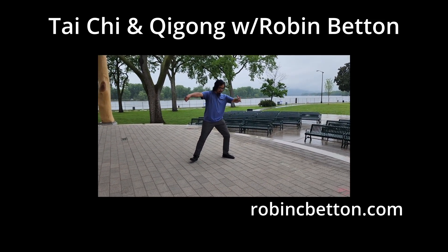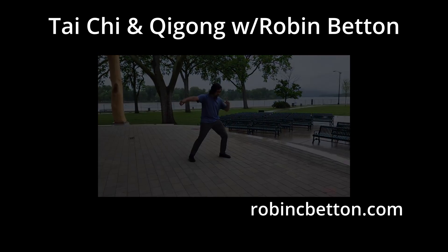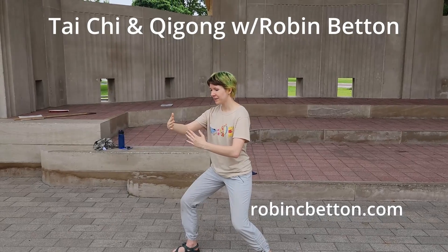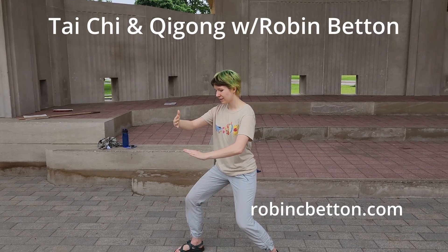And you're going to reel the heel, and you're going to press out. Ward off. Ward off. The palm is flat on the left one. Ward off.